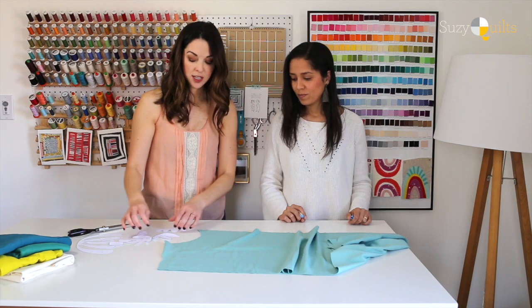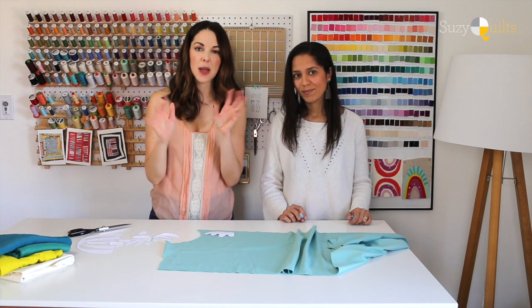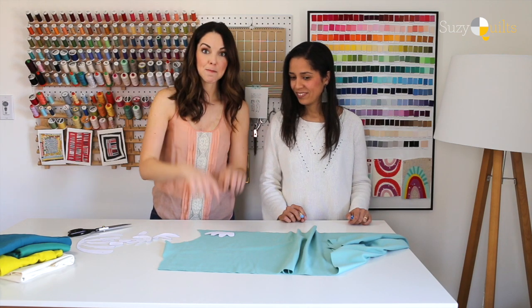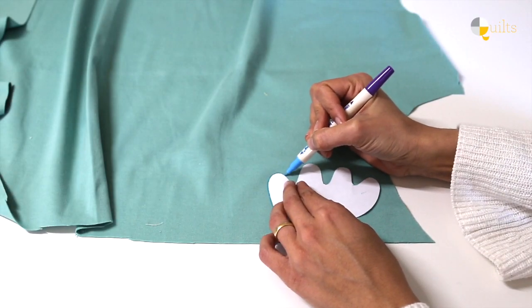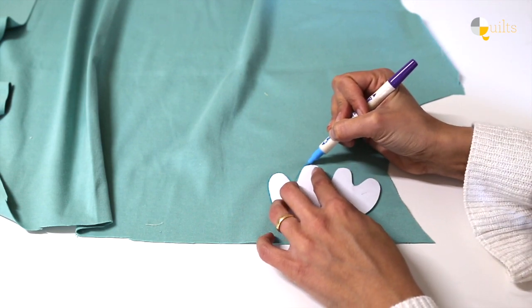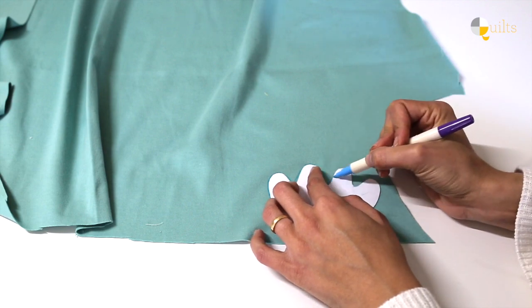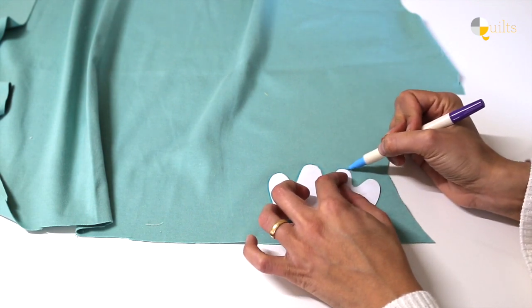You're going to go ahead and trace — according to our sketch, which we've kind of mapped out a little bit — the flowers. So with the water-soluble marker, just go around the template, nothing fancy, just a line that's light enough for you to still see it. You don't have to really scrub into it and make it really dark.